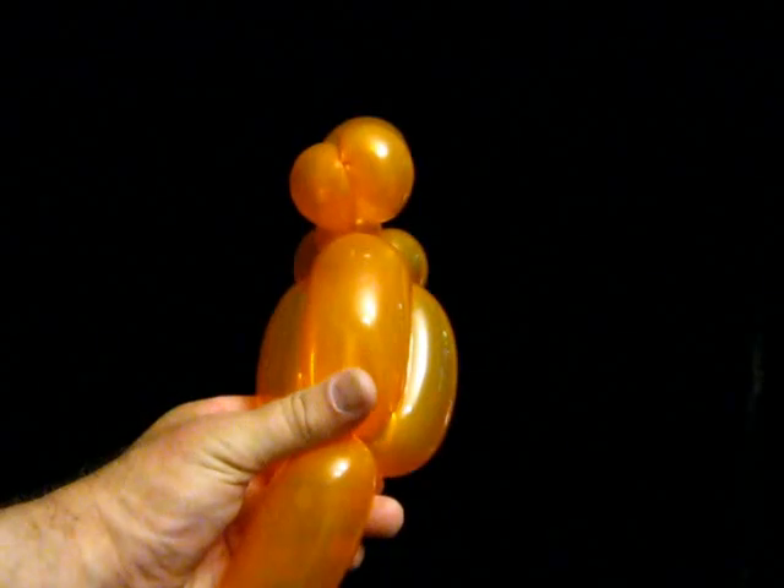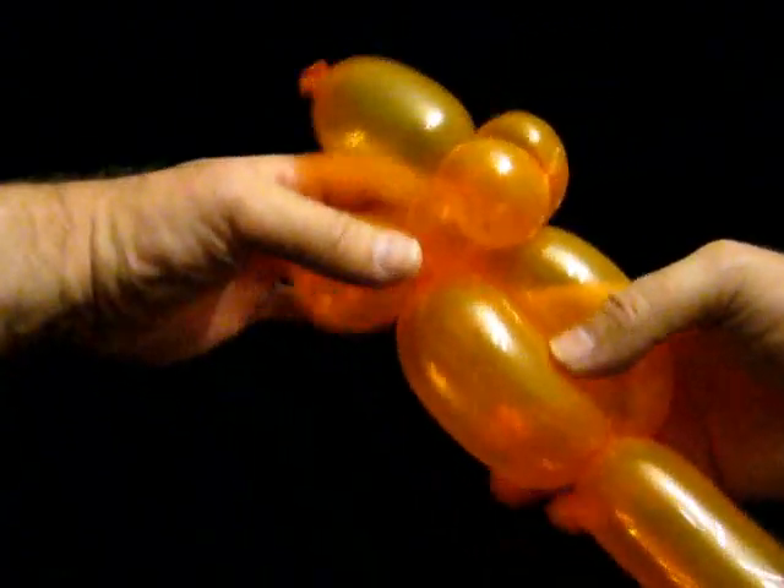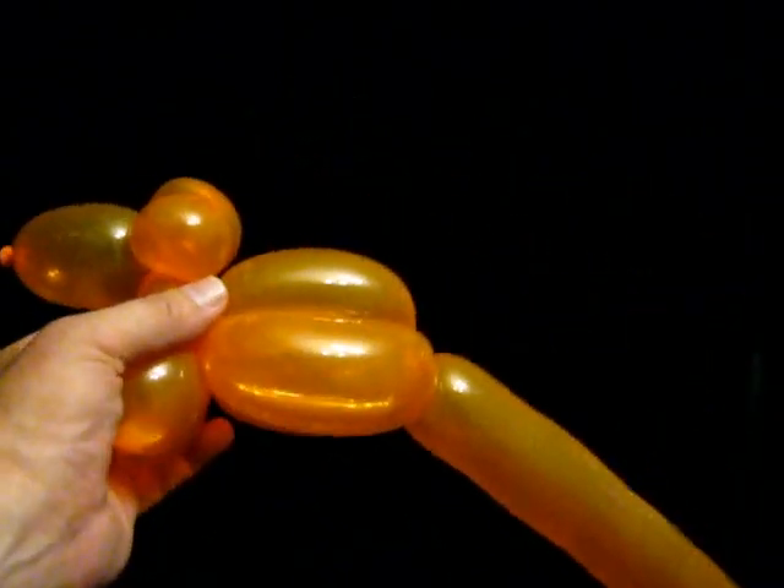Then we are going to do a three bubble roll through. I am going to grab that body and push it between the other. That will give me the body.